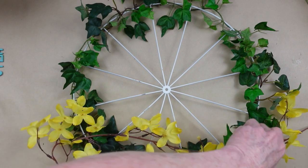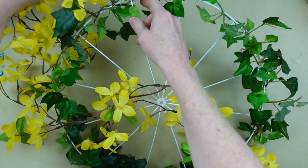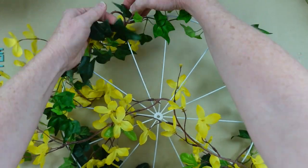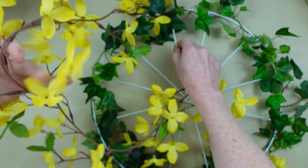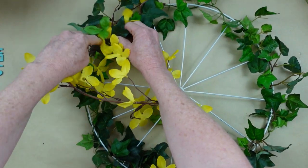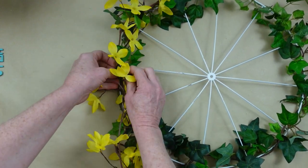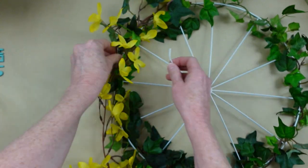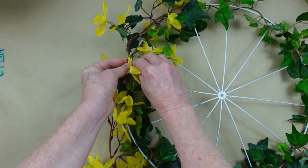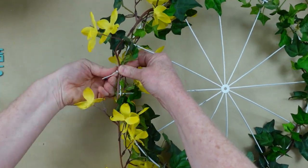Now we're going to layer the forsythia right on top of the ivy. When I first got this, I thought it looked like jasmine — jasmine and forsythia, are they similar? I don't know! Rather than wrapping it all the way around and making it thick, I want it to lay flat, so I'm going to put the forsythia just on the top. I'm winding it down into the ivy a bit and then using whatever ties or wires I have. This particular little tie was actually holding the forsythia to its tag, so I'm using it again — I'm recycling it.